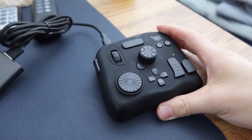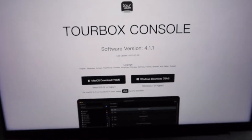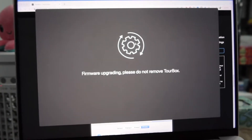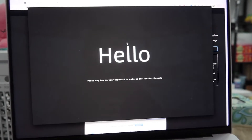So we got the product all plugged in. In order for you guys to actually use the product, you do need to download the actual application first. So in this case, we're going to download the Mac version. You want to follow all the steps on here to actually install it for your Mac first. So it's currently updating the firmware on here. Now it's connected.